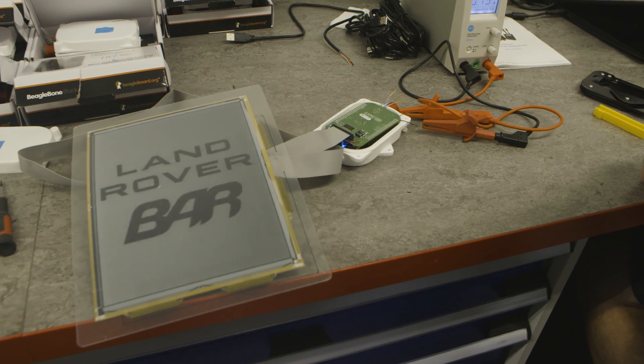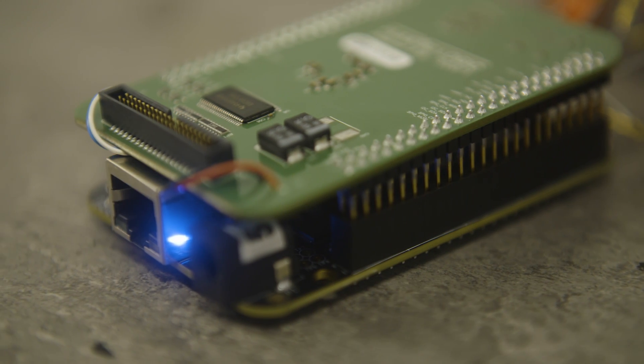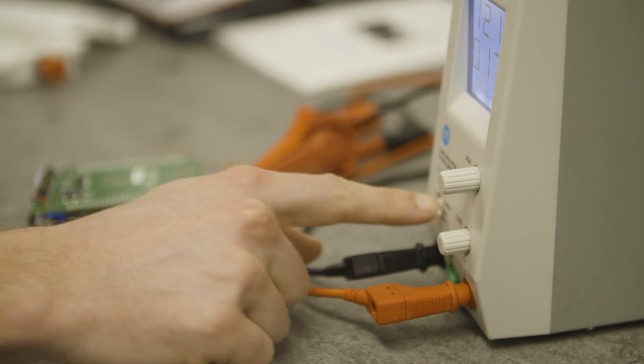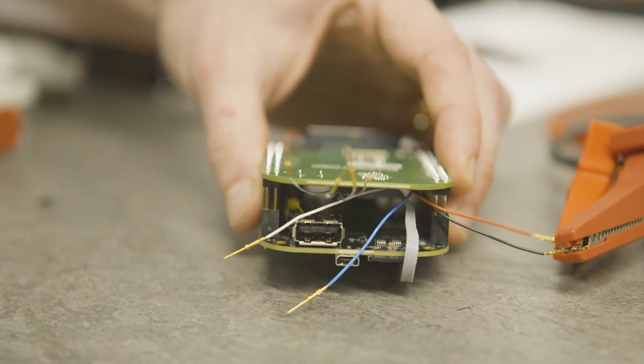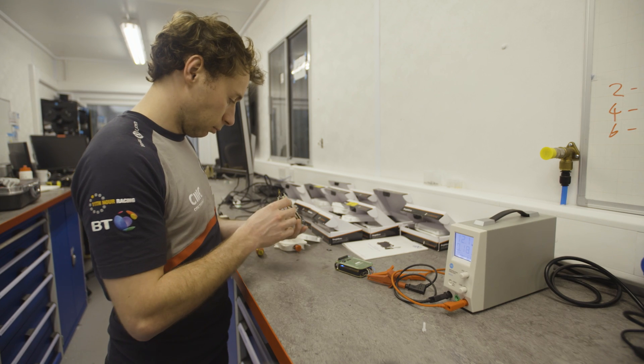Energy consumption is a big issue for us on the boat. Obviously the more power we draw, the larger the batteries we need, and the larger the batteries, the heavier the boat is going to be. So if we can make little gains in our energy efficiency, we can reduce the size of the battery and make a lighter boat.